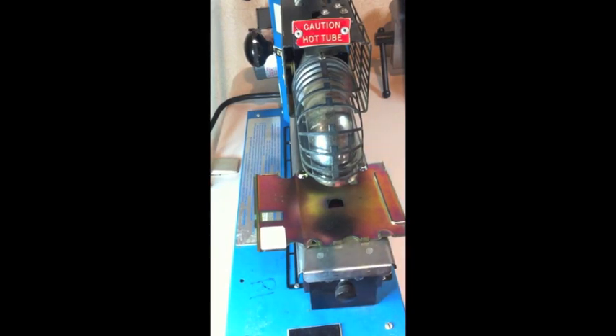Now I have my chip. I've got to do the other board, so I'll do the same process with flux and then put that board on there.